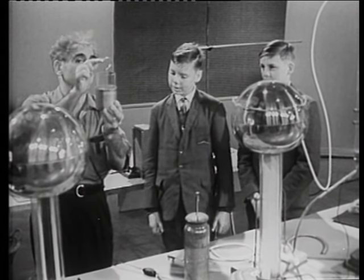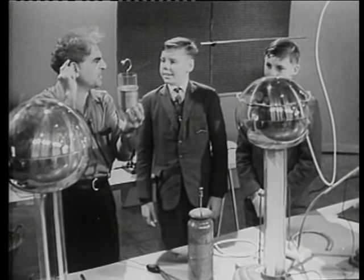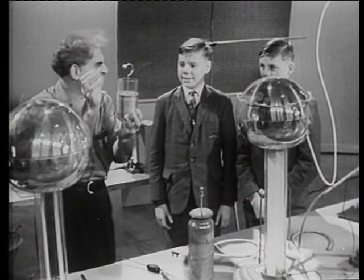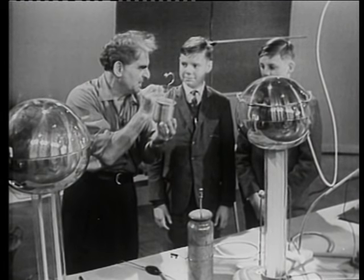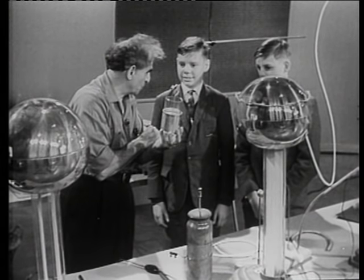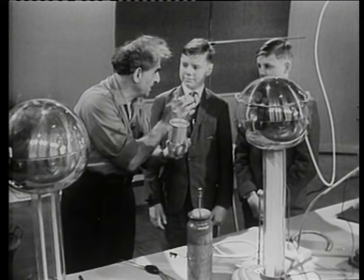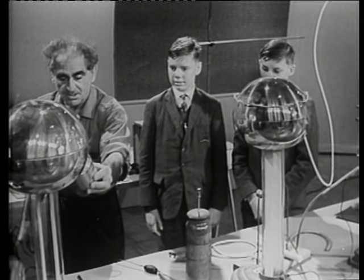Now, we are going to make contact of this inner knob with that machine there, and thus store some energy in this vessel. That's why it's called a capacitor — you see, it has some capacity, in the sense, pretty nearly, of a vessel being able to hold so much water. But you must be careful of this hydrostatic analogy. So, Mr. Anderson, will you give us the machine?